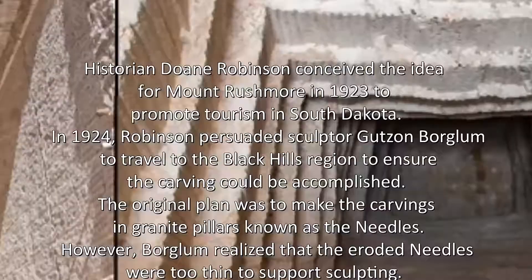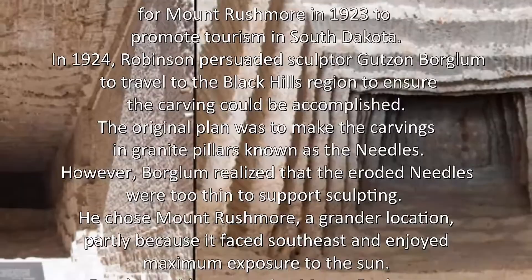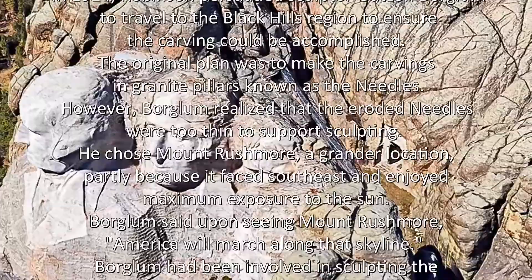The original plan was to make the carvings in granite pillars known as the needles. However, Boglum realized that the eroded needles were too thin to support sculpting. He chose Mount Rushmore, a grander location, partly because it faced southeast and enjoyed maximum exposure to the sun.